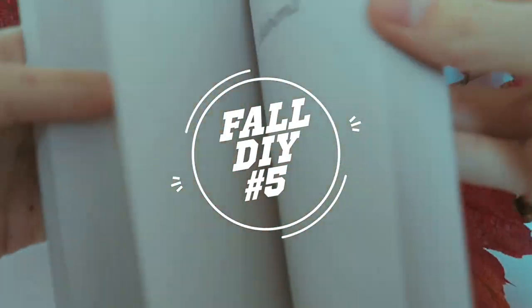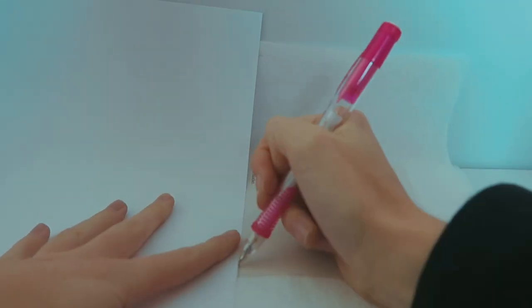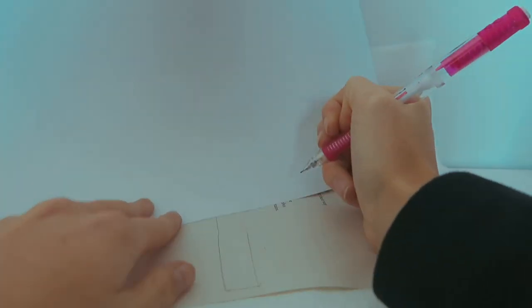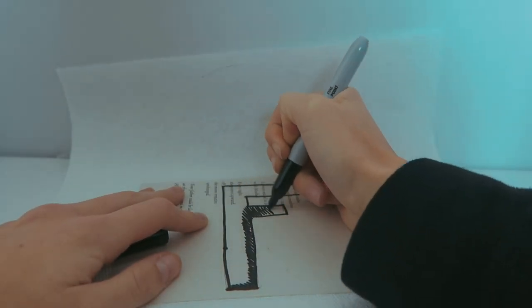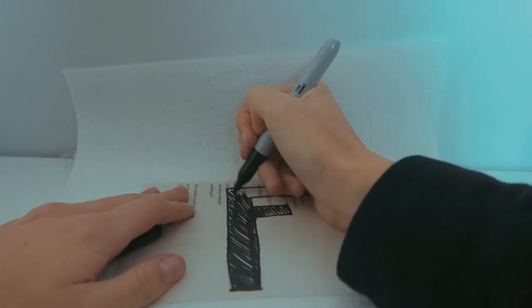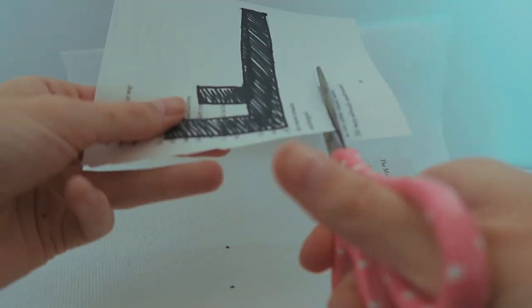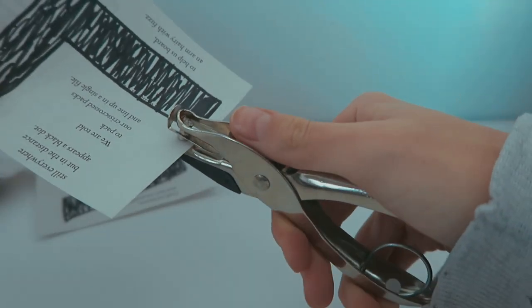To start the next DIY, you're going to take a book - preferably one you don't read anymore or that was really cheap - and just cut out four of the pages. Then you're going to outline the letters of 'FALL' in block letters, outline them in Sharpie and color them in. Then just snip off the sides of the page so it's kind of like a banner shape, and then take a hole puncher and hole punch the top of each of the pages.